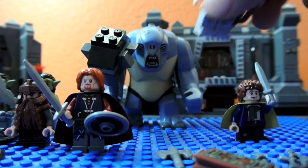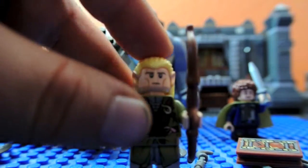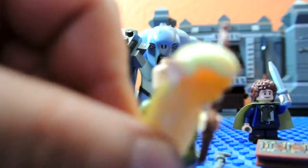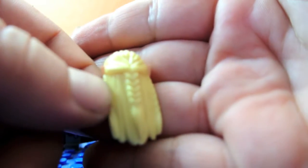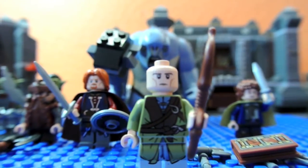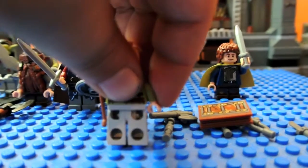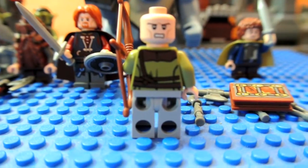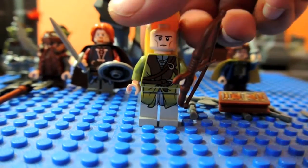Here we have Legolas. He is the elf — Orlando Bloom in the movie. He's got a bow. His hair piece is like the orcs — his ears are connected to the hair. Really detailed hair piece — you can see the individual strands, and he's got braids. Here's his torso, and back printing. I'd say he's my favorite in the set, and probably my favorite in the fellowship.